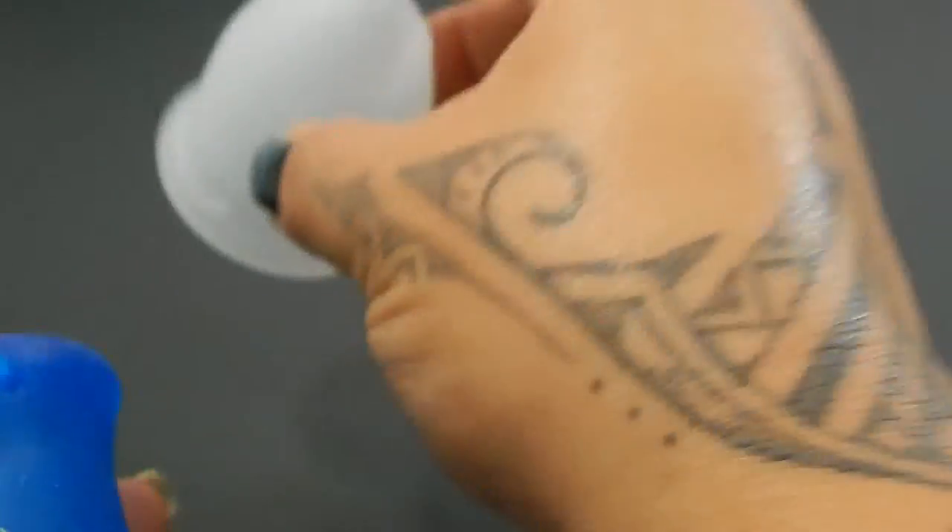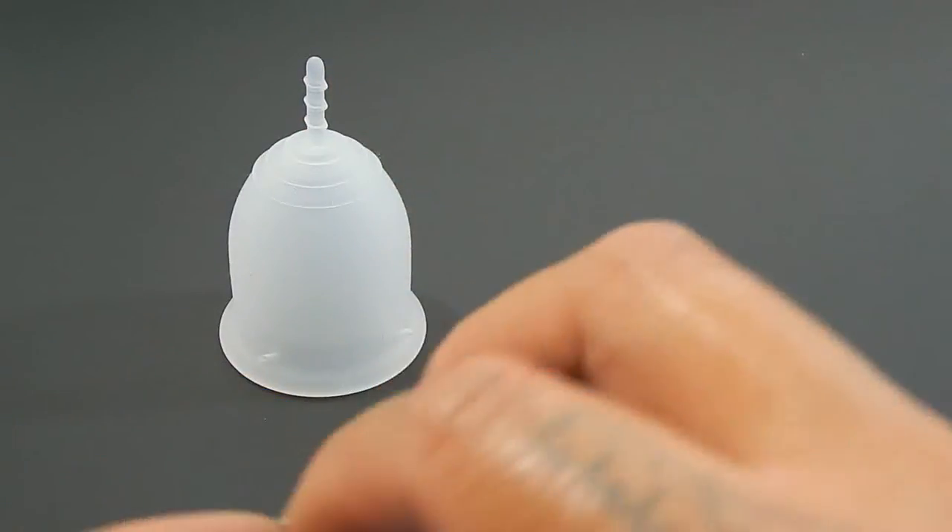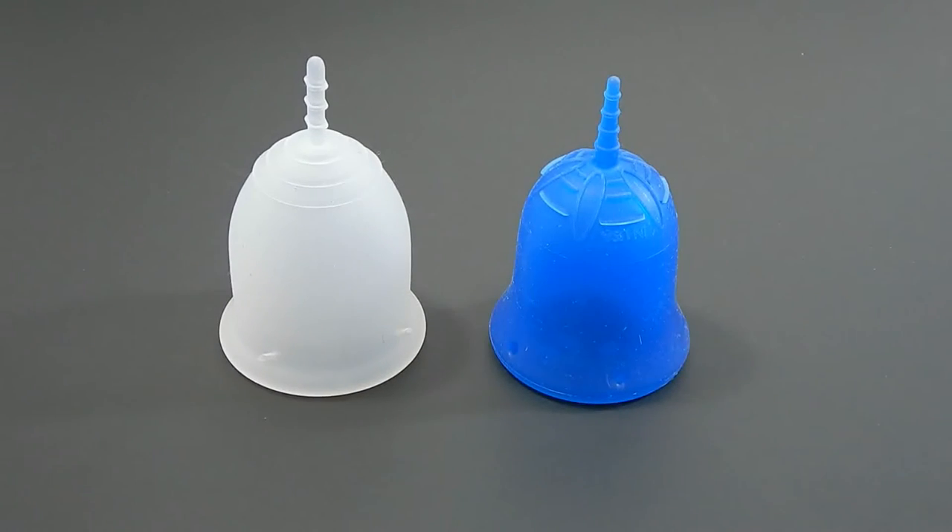And that was the Lena Sensitive version and the Skoon cup, both in a size large.